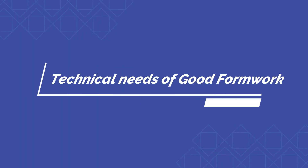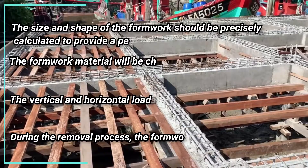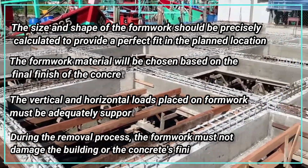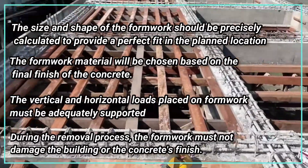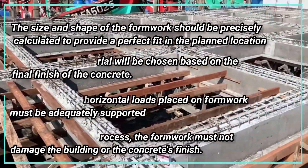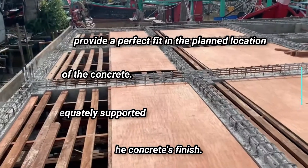Technical needs of good formwork: the size and shape of the formwork should be precisely calculated to provide a perfect fit in the planned location. The formwork material will be chosen based on the final finish of the concrete. The vertical and horizontal loads placed on formwork must be adequately supported. During the removal process, the formwork must not damage the building or the concrete's finish.